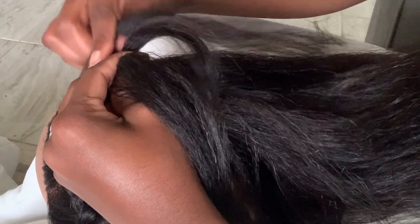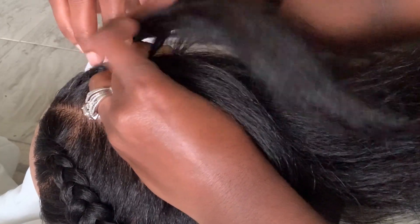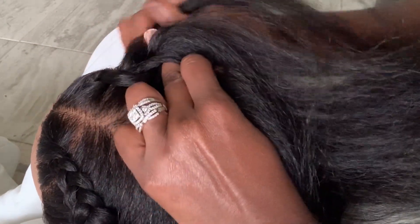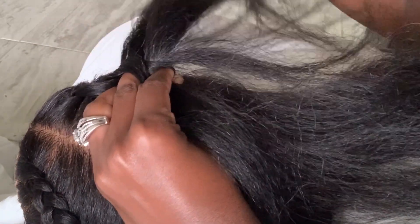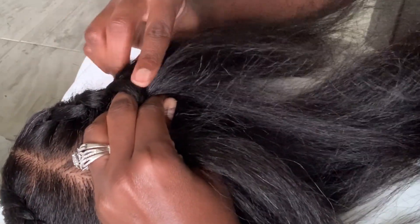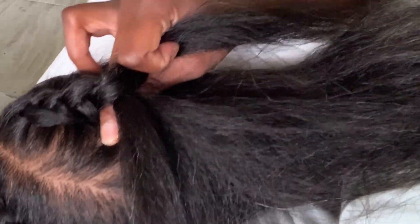We're starting on the opposite side of the hair now and it's the same concept — I get those three pieces and I take the outer piece and put it into the middle. This is harder for me; it's not my natural way of braiding so I have to concentrate more. My fingers don't do this naturally, so I have to concentrate and focus. I take the outside piece and go under the middle and switch them, and I literally have to say that while I'm doing it so my brain can tell my hands what to do.